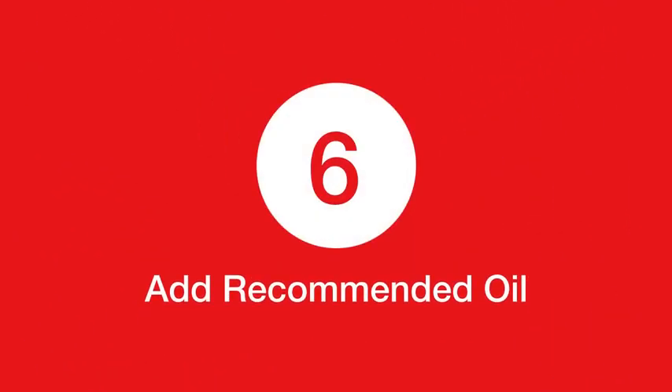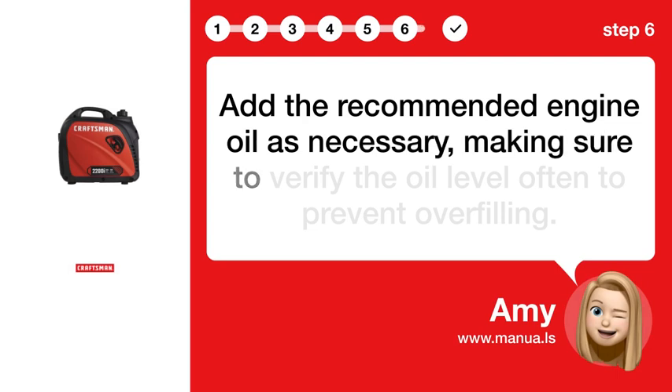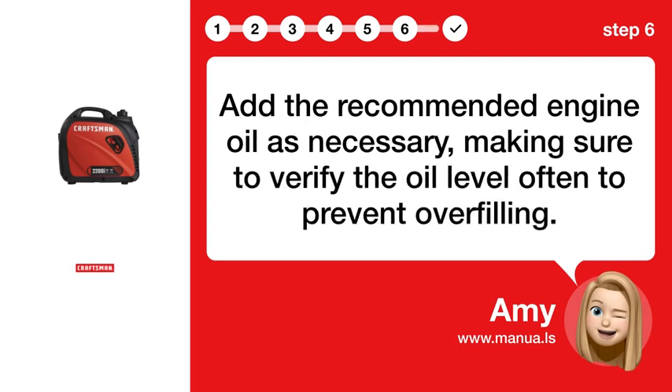Step 6: Add recommended oil. Add the recommended engine oil as necessary, making sure to verify the oil level often to prevent overfilling.